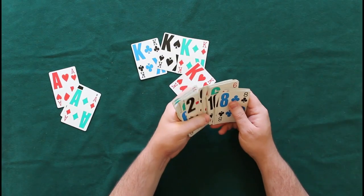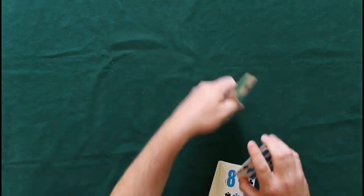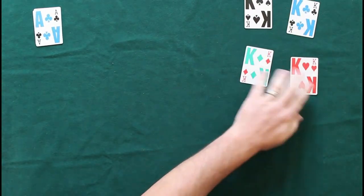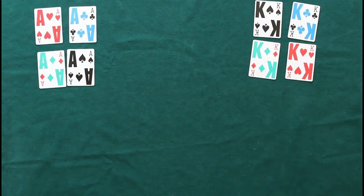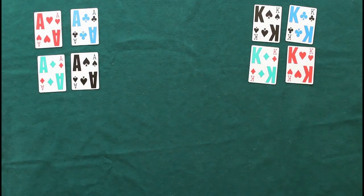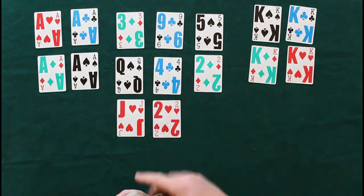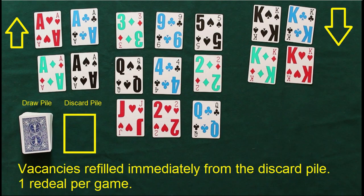You're going to put them on separate sides, or you can put them on the same side — it doesn't matter how you set this up. There's no orderly formation for these cards; you can arrange them any way that you want. I went ahead and assembled the aces on the left and the kings on the right.